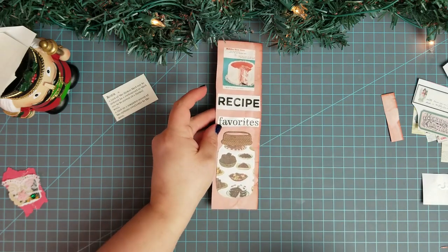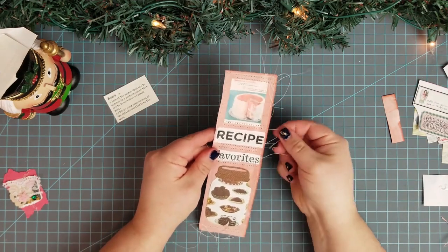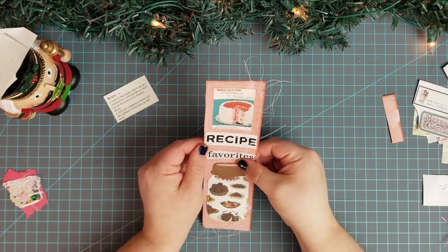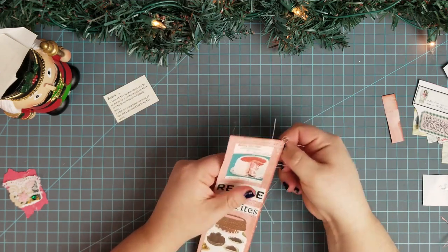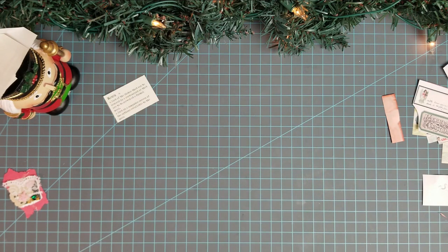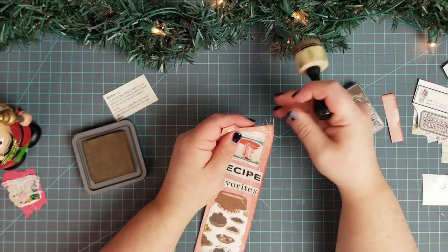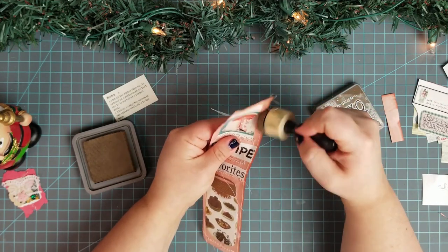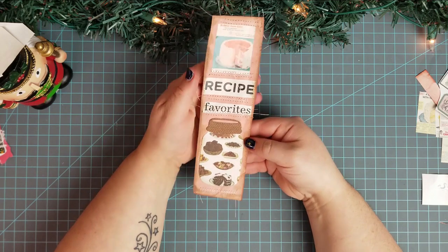Let me go get this sewed and I'll be right back. Here it is — isn't it cute? Let me trim the strings. I'm going to be careful; if you watched my December daily the other day, I clipped through the card and had to tape it. I am using walnut stain. Walnut stain looks pretty on this. I love it.